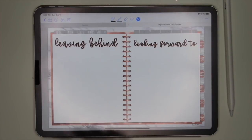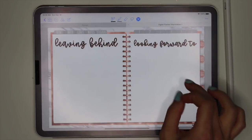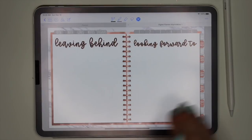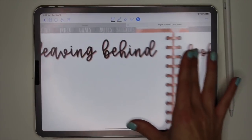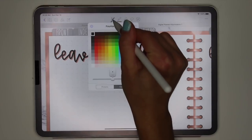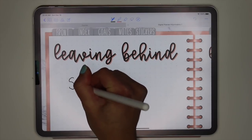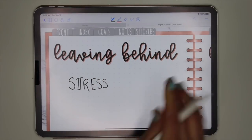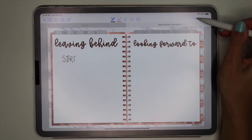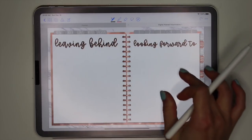The next page is the 'leaving behind and looking forward to' page, which also links to the goals tab. I think it's important to let go of stuff from 2018 and look forward to 2019 — this is perfect because I just released it before the new year, so you can get a fresh clean start. For example, on this page I'm leaving behind, I would write something like 'stress.' I'll show you in another video how I'm actually decorating it.